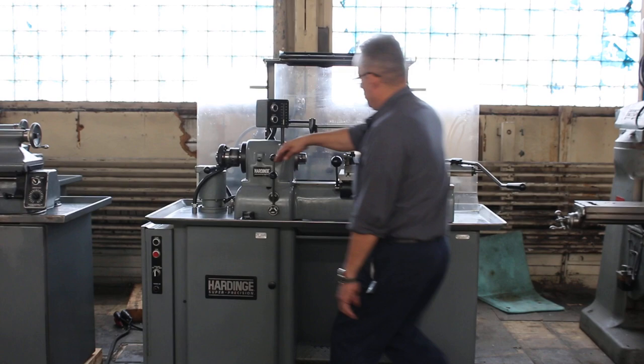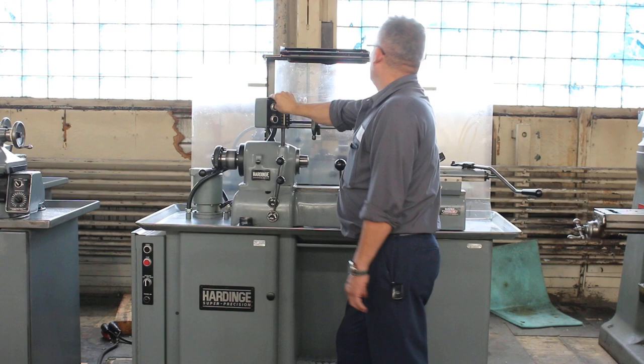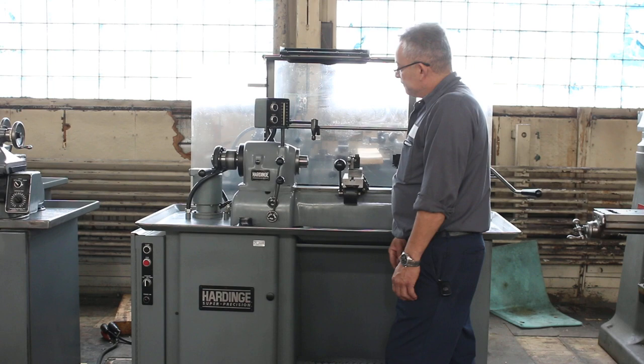We're going to run it for you right now. The machine has a 5C collet closer built in. Right now we are running — it's variable speed. We're in the high range. He's accelerating it. That's near the top of the range — 3,500 RPM. That's the top.